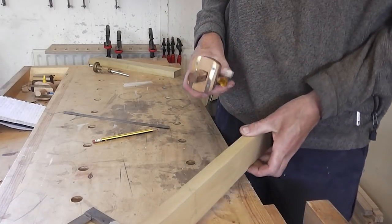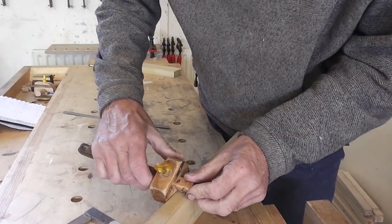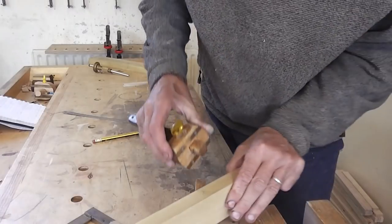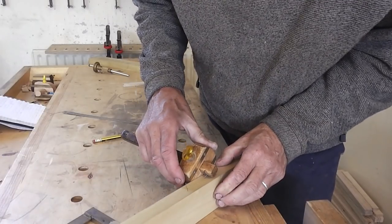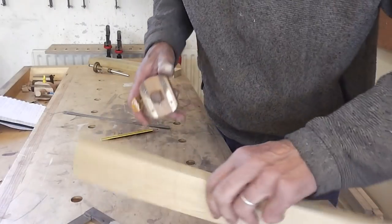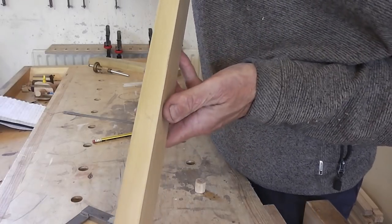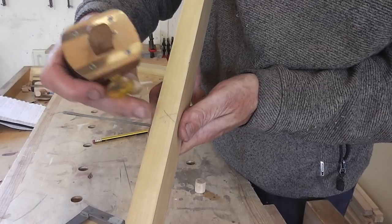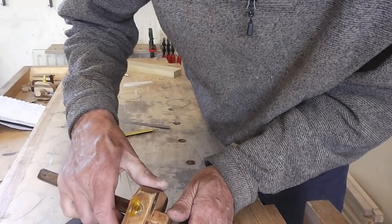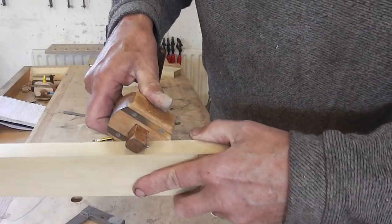The other tip is pretty simple. If you want to mark the centre of a piece, rather than measuring and doing arithmetic, take a guess at where centre is, make a mark on one side, then turn the piece around and mark from the other side. If the marks line up, you're pretty close. If not, adjust the gauge — tap it one way — then mark from both sides again until the marks line up.